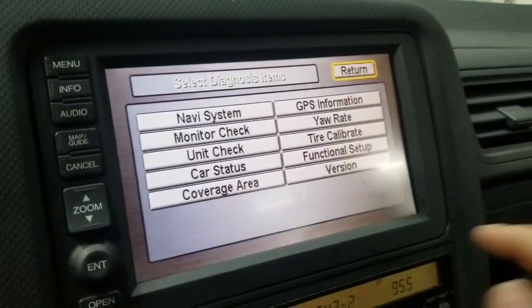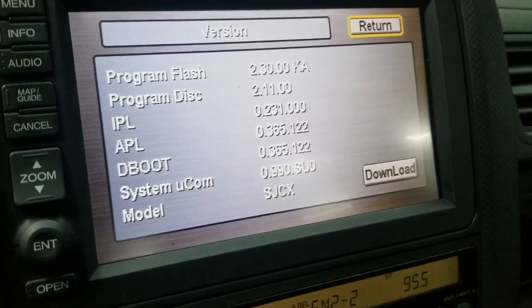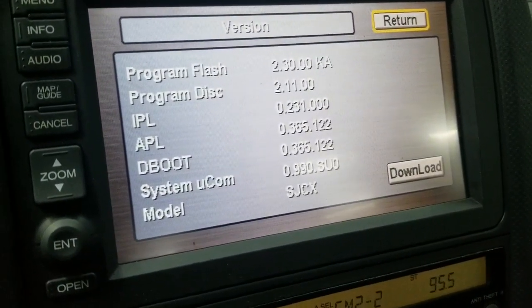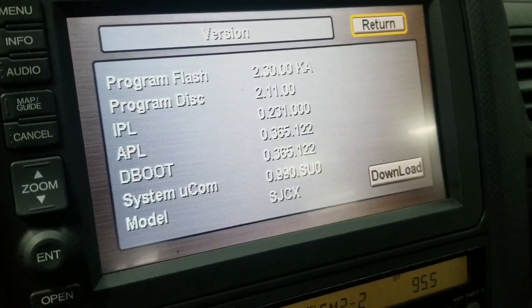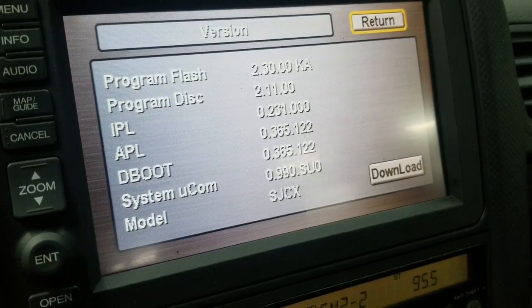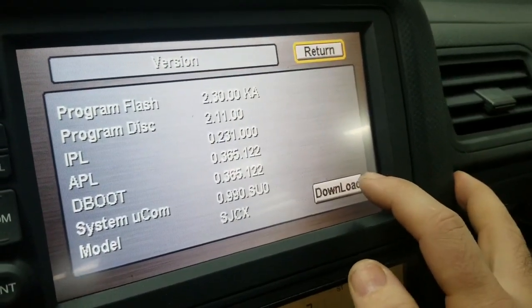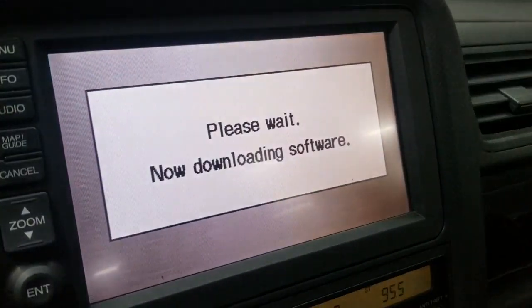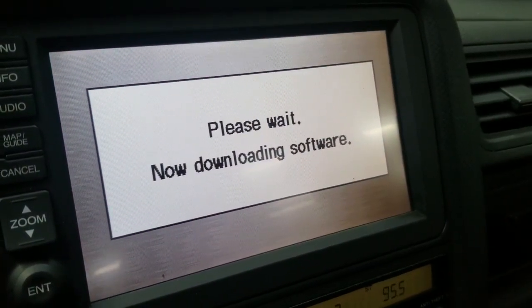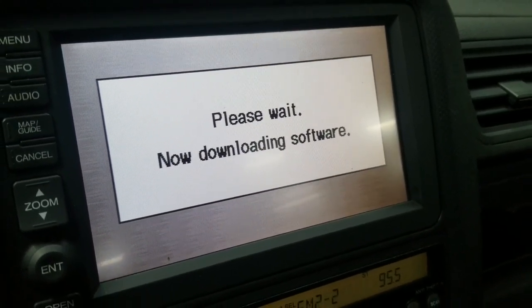From the diagnostics screen, go to Version. As you can see, this shows the version currently downloaded to the navigation unit. It's not working because the disc in the DVD ROM underneath the seat is an older version. We're going to hit Download — it's going to download this current older disc into the navigation unit so it will accept that older version disc.